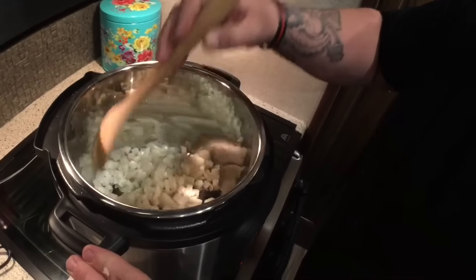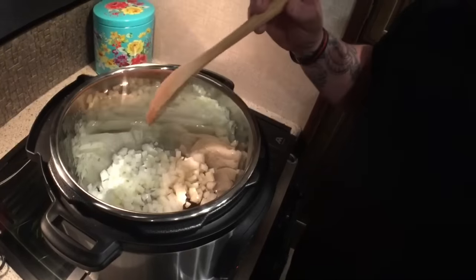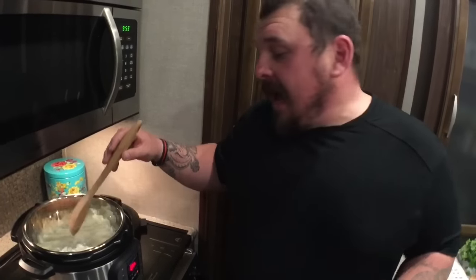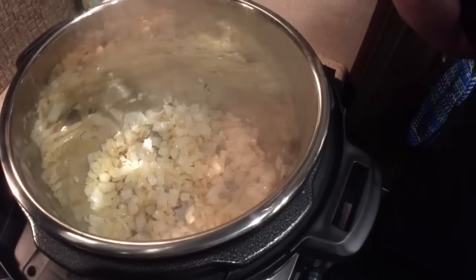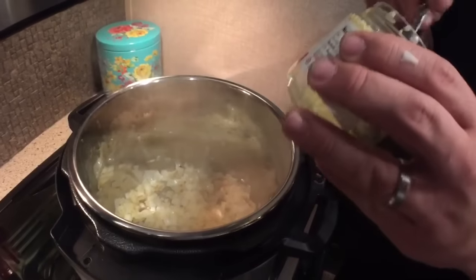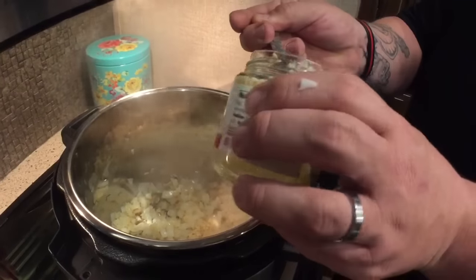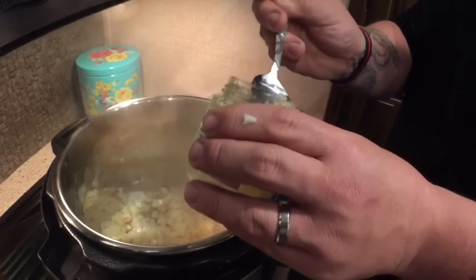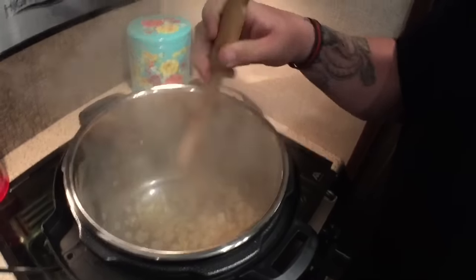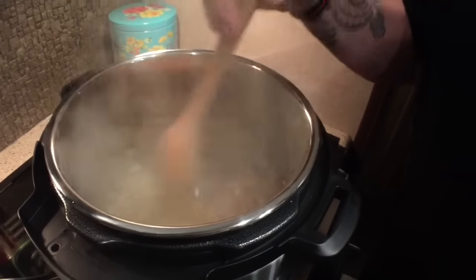We're going to sauté these onions a little bit past the sweat. Once they start to get a lot softer and almost transparent, we'll go ahead and add the five cloves of minced garlic. We'll let that sweat for about a minute. Our onions are nice and almost transparent, so now we're adding the five cloves of garlic. Don't be afraid to use garlic in this dish — garlic is your friend. We'll only let this cook for about another minute; you don't want to burn the garlic, so 30 seconds to a minute. Just keep an eye on it.